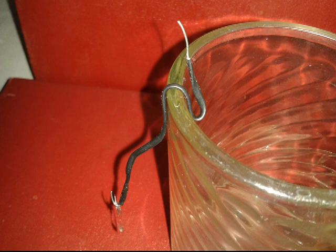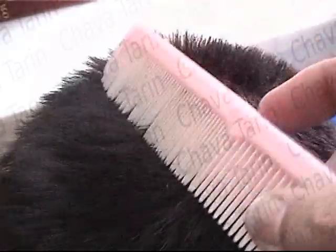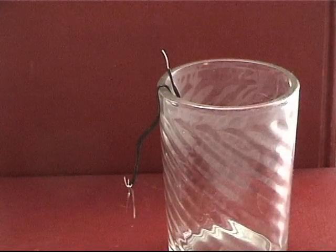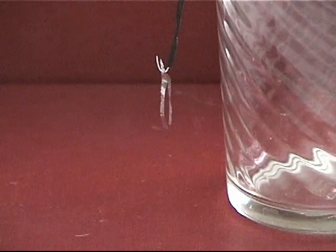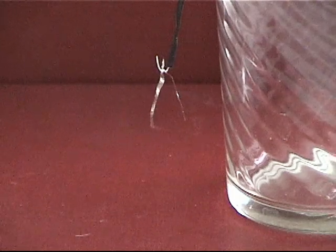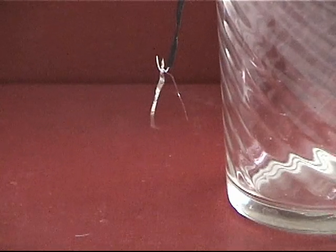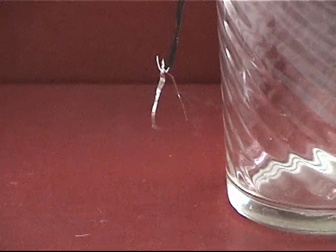A glass cup is used for holding the wire. We proceed to electrically charge a comb by rubbing it against our hair. We move the charged comb close to the free end of the bread tie and we can immediately see that the pieces of aluminum foil come apart. By withdrawing the comb, the pieces of foil return to their resting position.